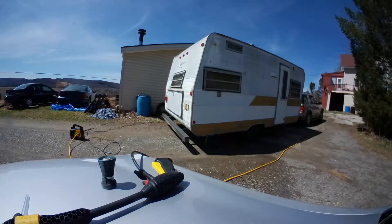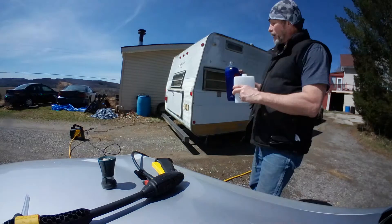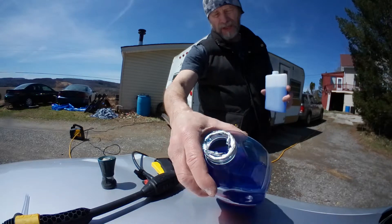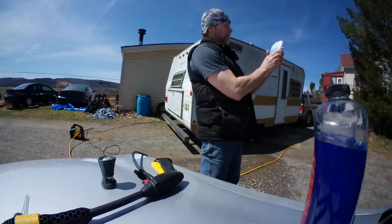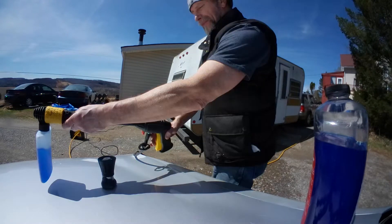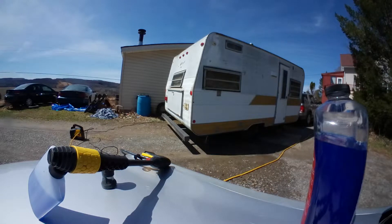Now I've added the high-pressure foam sprayer on the end of the gun without the extension — I left the spray nozzle on the extension so I can swap them out. You can see I'm using Walmart brand car wash. I filled that bottle up halfway and that did the trailer and the Explorer — I washed both of them at the same time.